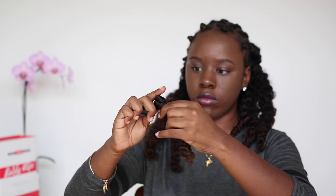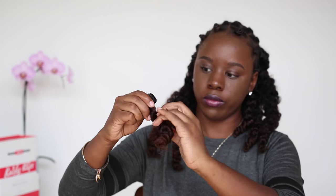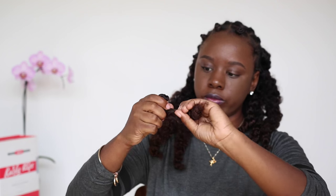Quick tip: this was done on damp hair, not soaking wet hair. Please remember, if you Bantu knot these clip-outs with soaking wet hair, you will be waiting days for them to dry. So do this on damp hair.